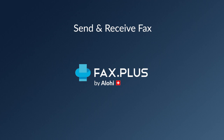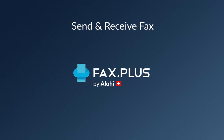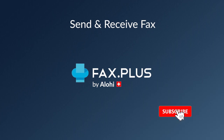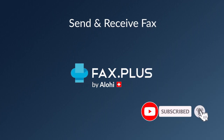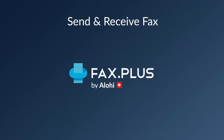Hey everybody, this is Teddy from Aloha, and in today's video I'll give you a little demo on how FaxPlus works. I'll show you how to send and receive an online fax using FaxPlus. Don't forget to subscribe to our channel and click the bell icon to receive notifications whenever we upload a new video. And so without further ado, let's dive into FaxPlus.